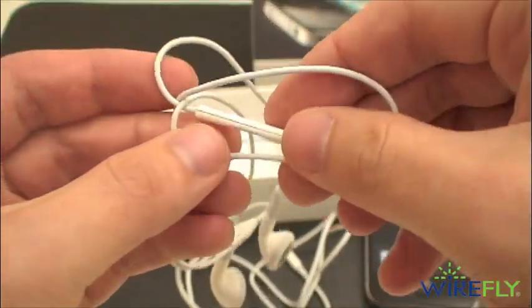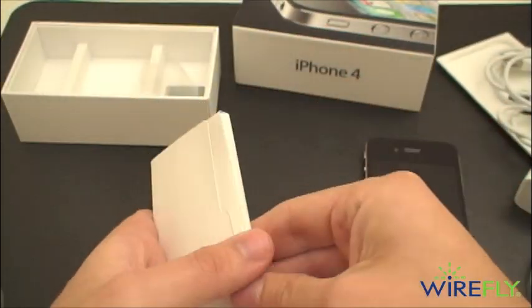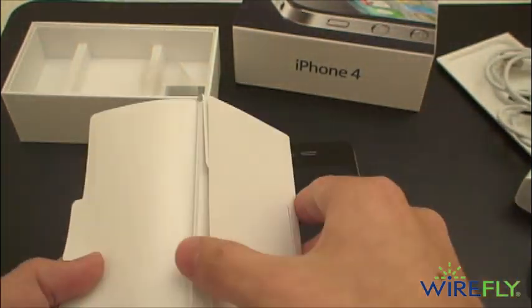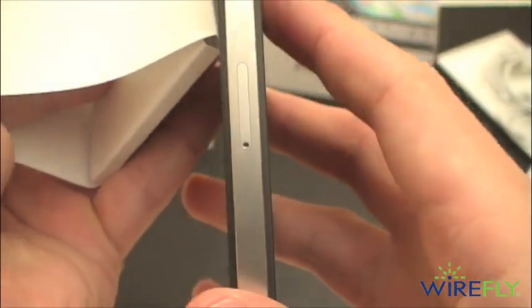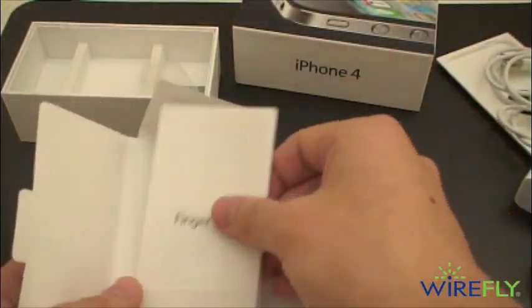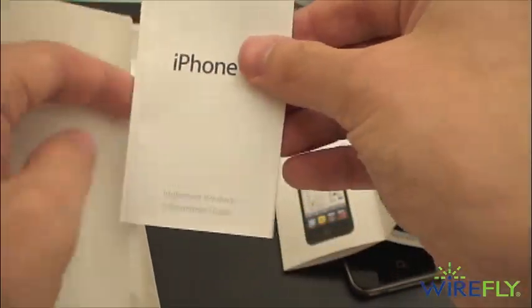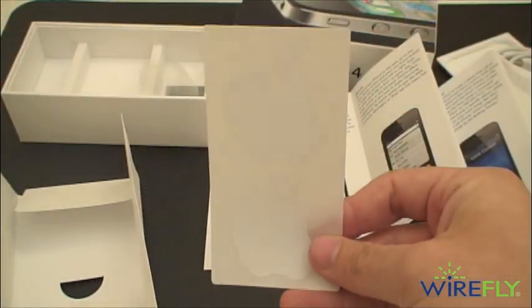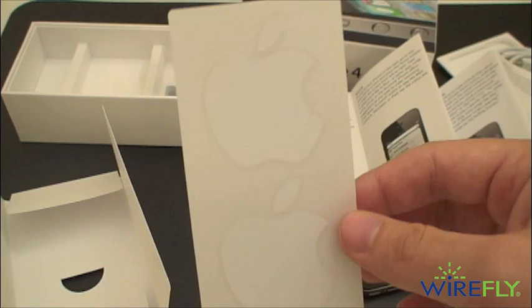You have volume up and down controls. Let's see what we have in here — this is a micro-SIM, so probably no SIM ejector tool. But it looks like you do have something small and sharp to eject that micro-SIM. Looks like a little quick start guide, an important product guide, and of course Apple stickers, if you want to show everybody what a huge Apple fanboy you are. You can throw one of those on the back of your car or something.